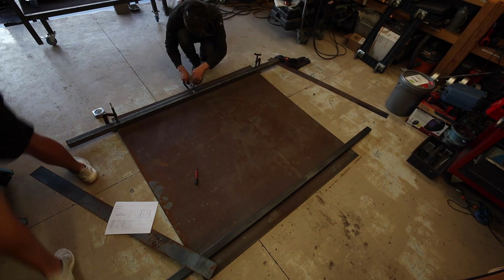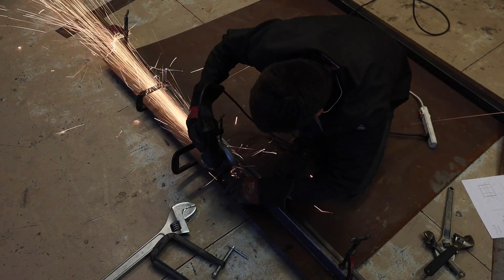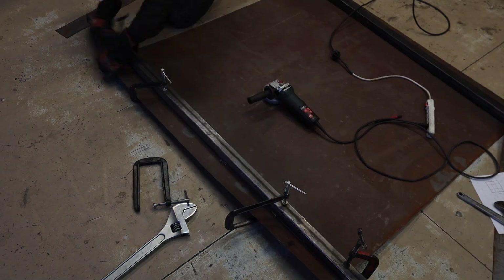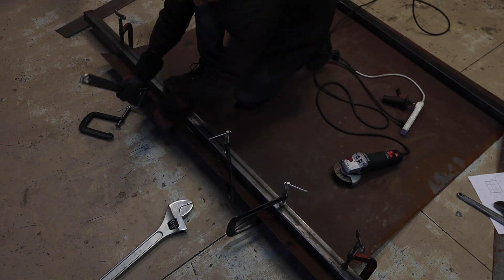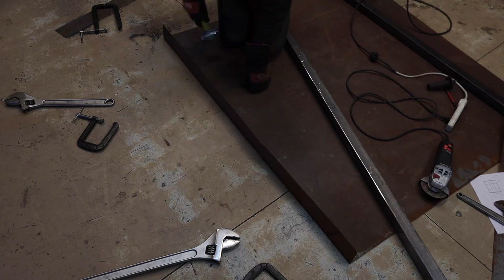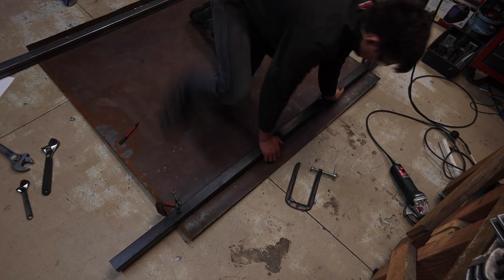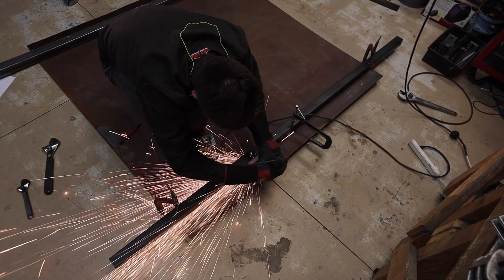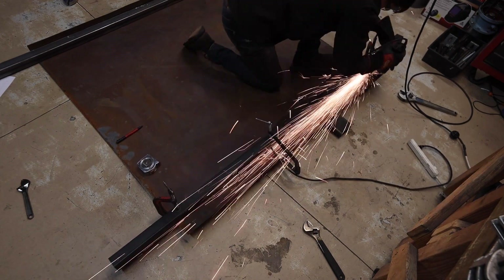Scoring the two sides was pretty straightforward. I just clamped a guide and, using a cutting wheel, I cut the sheet enough where I could easily bend it. I would then use a pair of adjustable wrenches to bend the metal up to the 90-degree bend. I repeated the same process for the other side. Adding a scrap piece of material underneath really helped make the scoring process easier, and the second side came out a lot better.